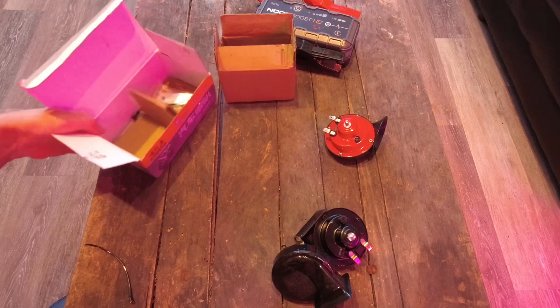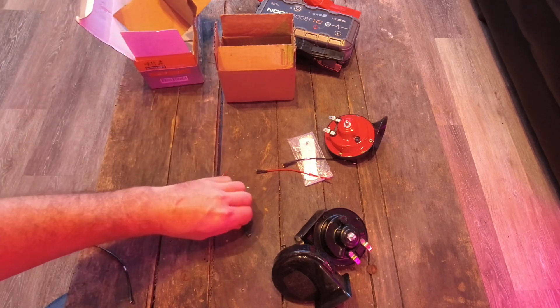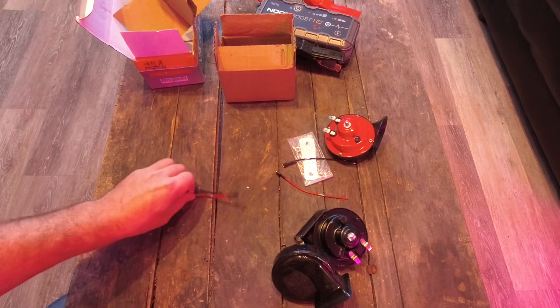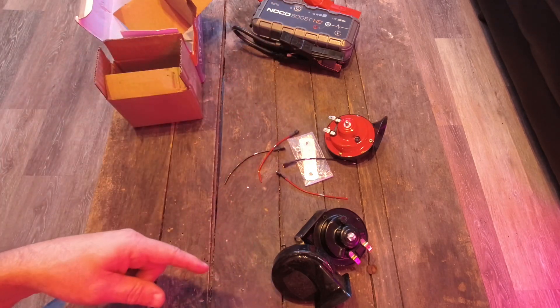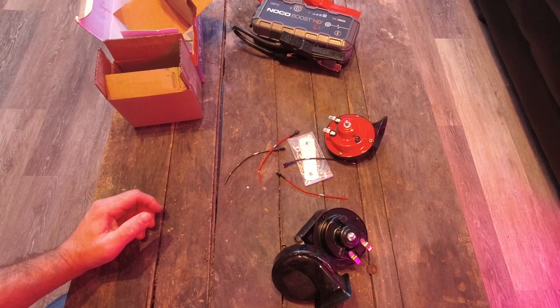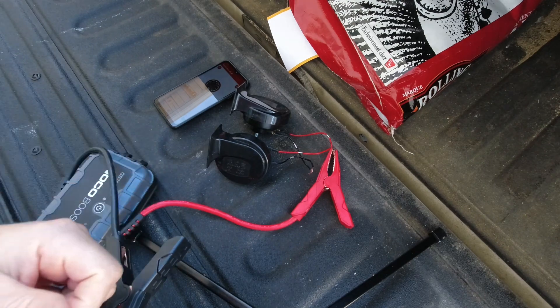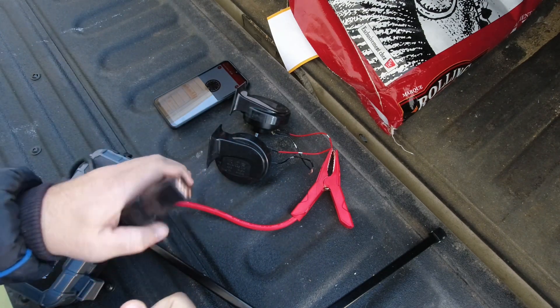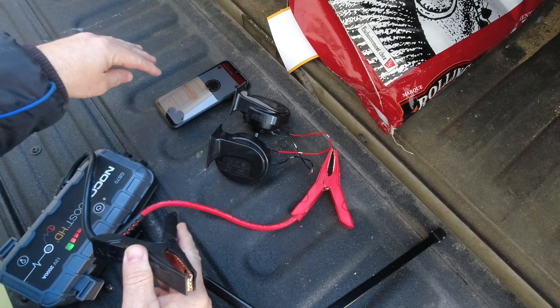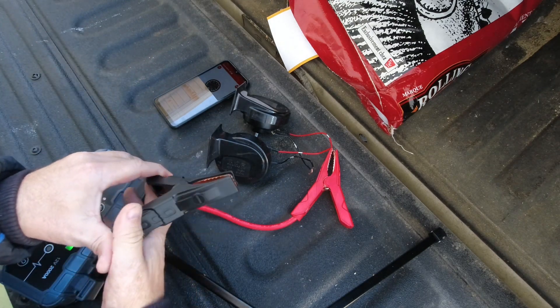It comes with some mounting brackets and wiring. So I'm going to go ahead and wire this up — I've got the NOCO Boost over here, we're going to put 12 volts to it, and just for the heck of it we'll see how many decibels it puts out. I took this little experiment outside just so I don't freak my dogs out. I've got the two horns wired together — both powers together, both grounds together — the NOCO is ready to administer power, and I've got my decibel gauge meter ready. Let's see what these two horns put out.